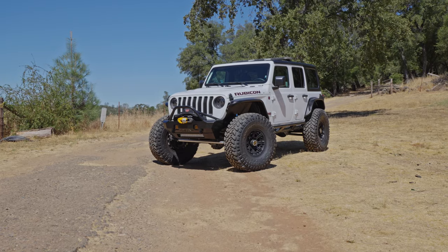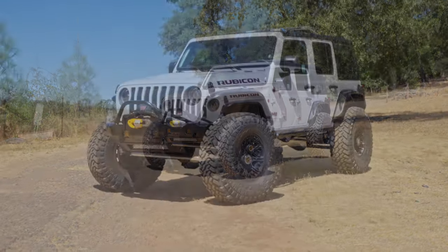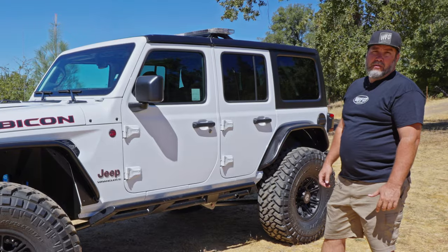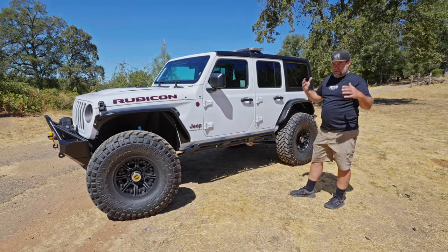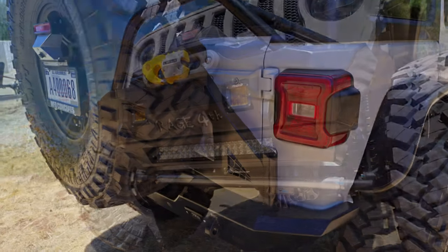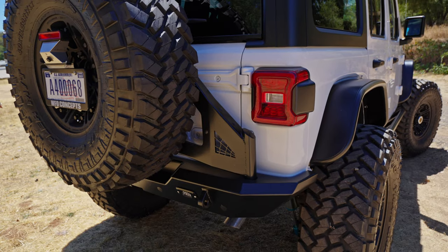This is a 2023 JL Rubicon. We built this for Sierra National Forest. It came out really nice. It has a bunch of different people's parts all put together in a very cohesive way, and I think it's ready to go out on the trails.